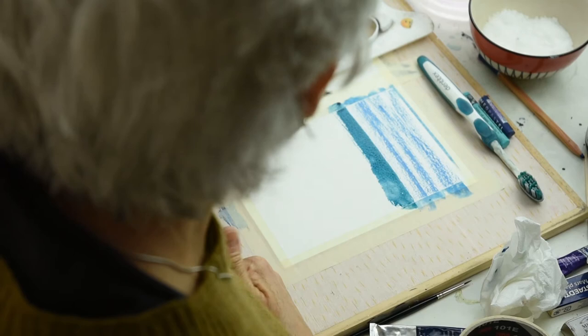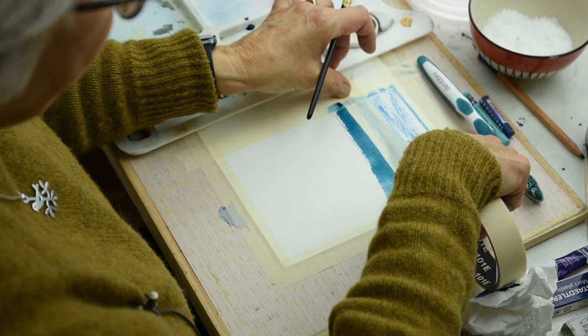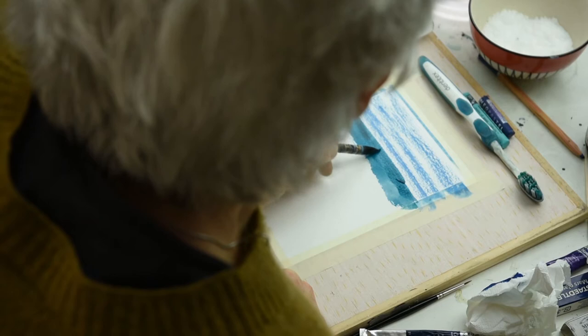If you have trouble doing a straight line, you can always dry that thoroughly and put down a little bit of tape. If you get tape and lay that down, you can position it where you want your horizon line to be, paint up against it and then carefully peel it off. For me there, I haven't got it pushed down enough and it's given me a bump, but never mind, I'll just get rid of that.